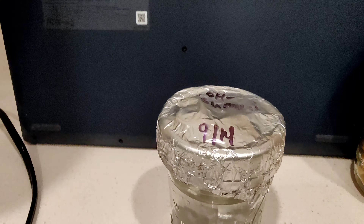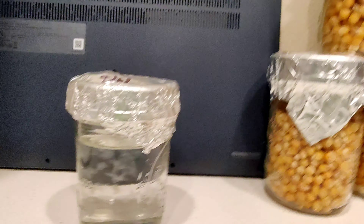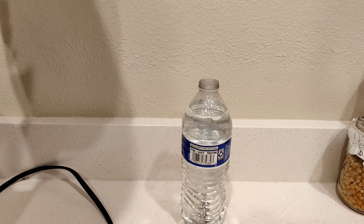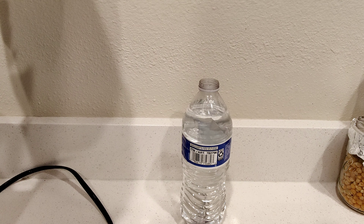Today I'm going to demonstrate how I make liquid culture syringes so that I can inoculate my popcorn jars for mushroom cultivation. First things first, I like to start with bottled water.